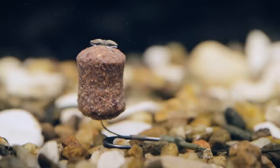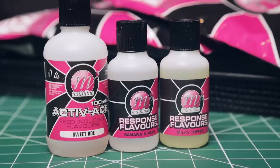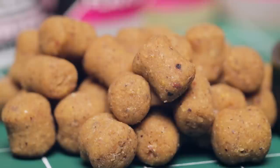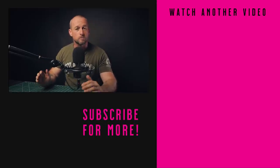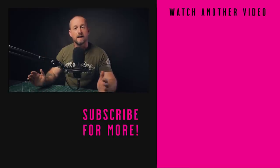Now for the part you've all been waiting for — details of the giveaway! You could win the Cell dedicated base mix, activator, and flavors used here today. All you need to do is go to the comments box below and tell us your favorite type of carp — mirror, common, koi, leather, whatever it might be — within the first five days of this video being uploaded to enter. Thanks for watching. If you enjoyed this video please give it a thumbs up, hit the notification button, and subscribe to the channel. Links to more how-to videos are below — I'll see you in the next video.